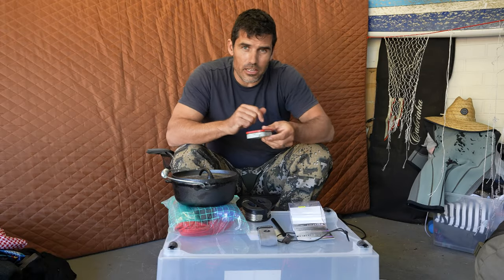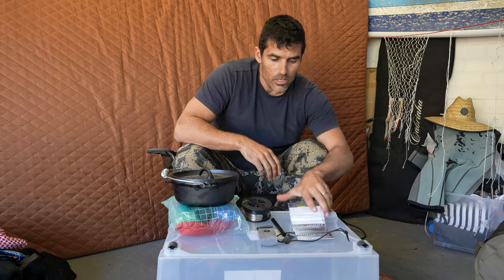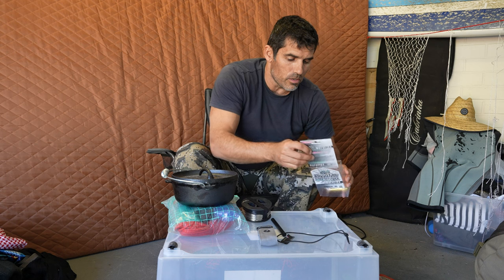That little tin is also going to be useful for a bunch of things like creating char cloth if I need it. I don't know if they'll let me keep the box, but I thought I'd put it in the box anyway.